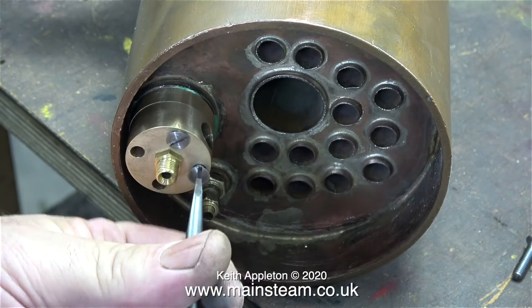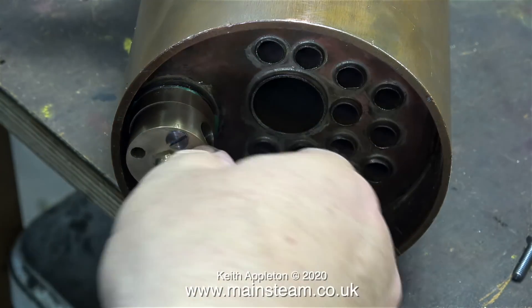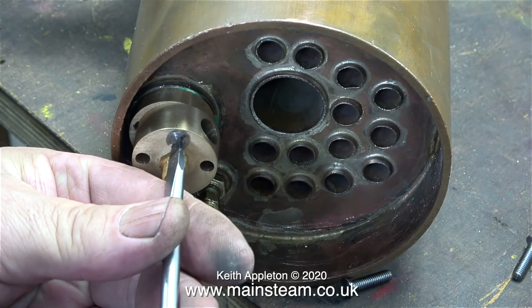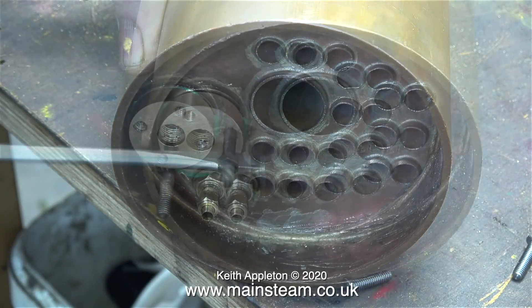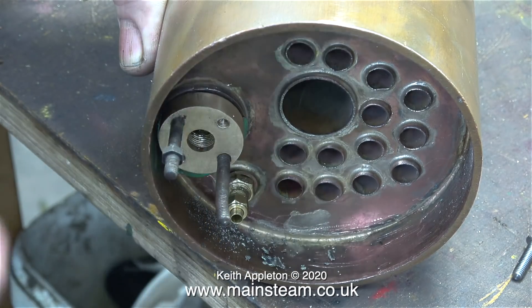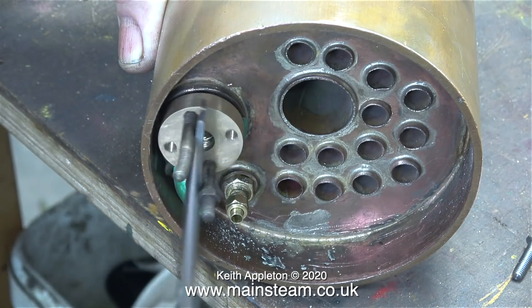I noticed that when I fitted the wet header, the gasket between the wet header and the boiler was destroyed in the process. It's time to remove the wet header and clean off the gasket, then refit it.